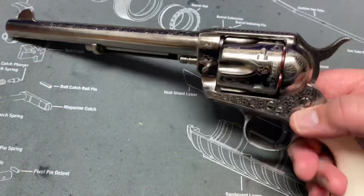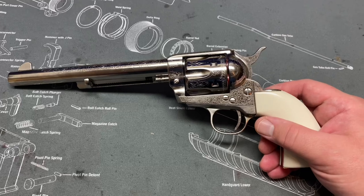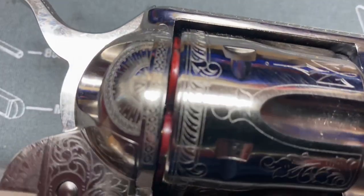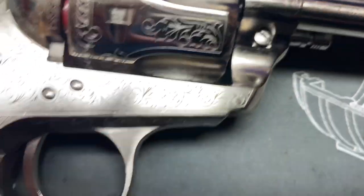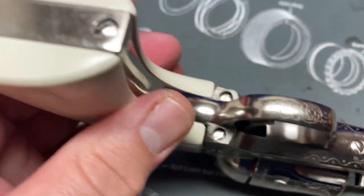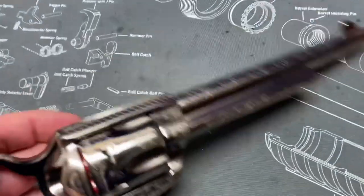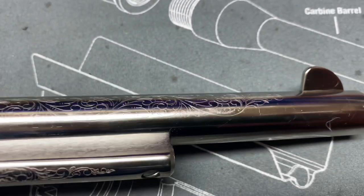So it's an 1873 clone. Let me take the cylinder out and show you a little bit of the engraving close up. You can see some of the engraving here — granted it's not hand engraved, it's laser engraved, but I still think it looks really nice. Nothing on the bottom or front, but there is some on the back strap, on the barrel, and on the ejector housing, which is pretty.